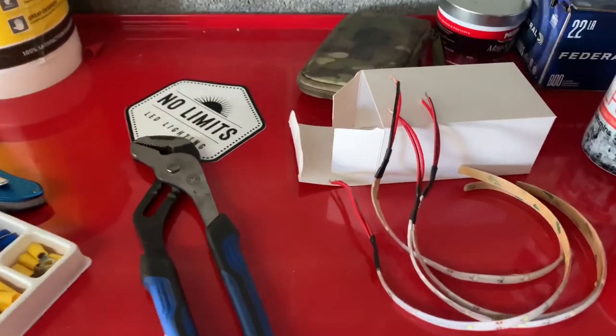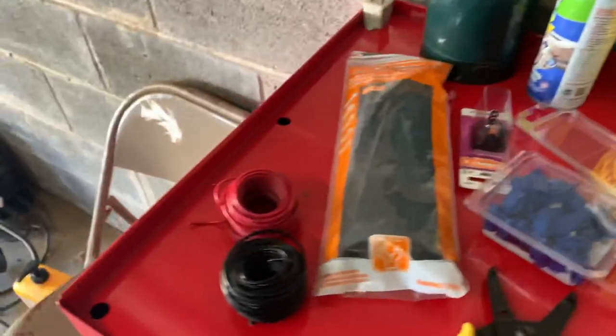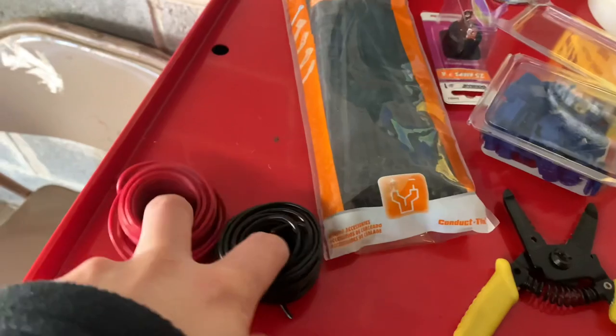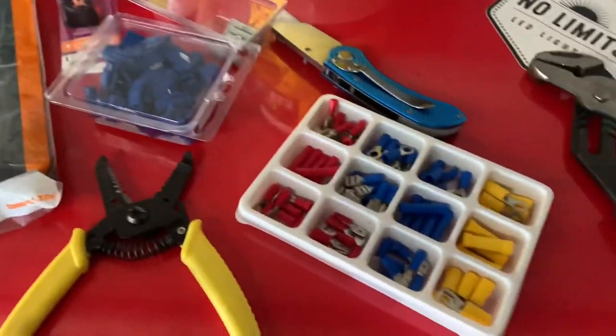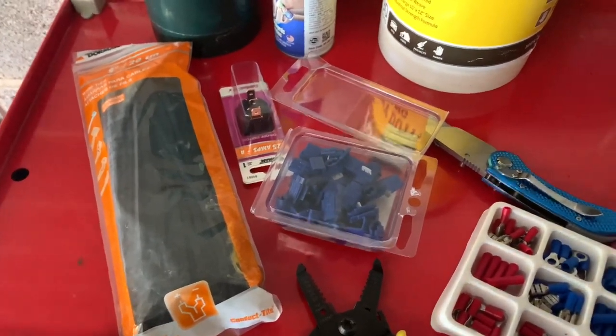That's all the kit comes with. I went to O'Reilly's and got some 18-gauge red and black wire and some zip ties to wire everything up. I also got an assortment of butt connectors and wire taps so we can get everything wired up.